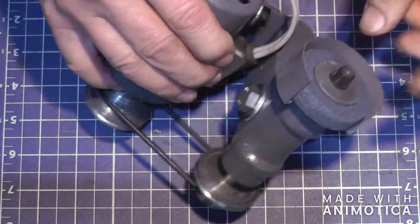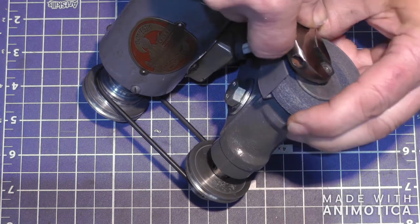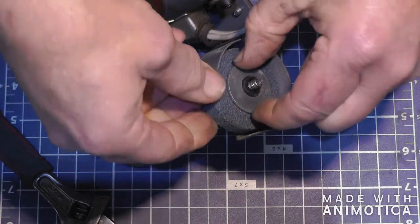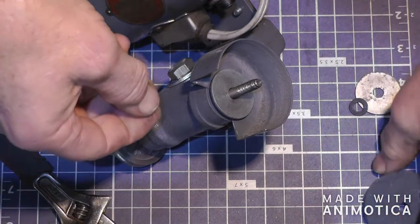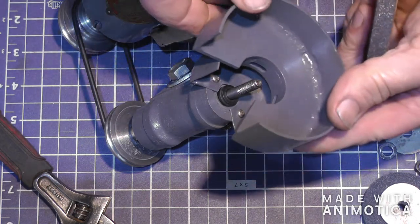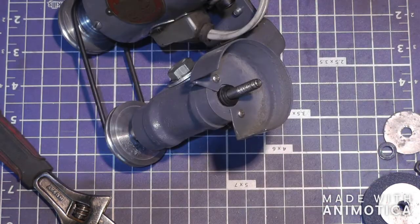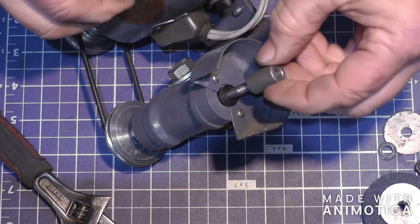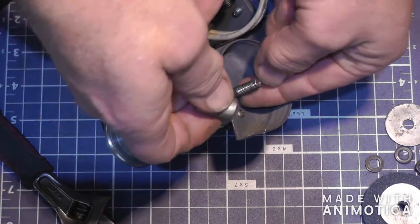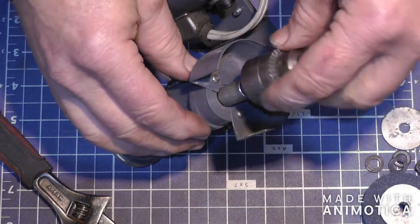Now this wheel — I can pull that wheel off. I also have a larger guard which will go on there. This one mounts on the outside. I think that's a three-inch wheel. And I also got a chuck that I can screw on here.